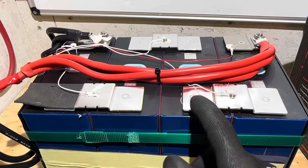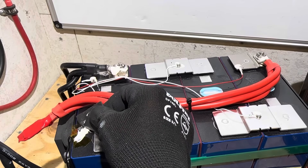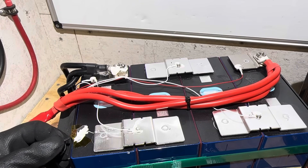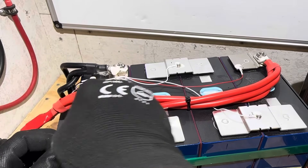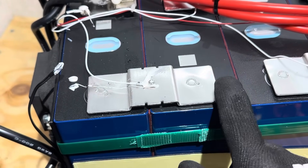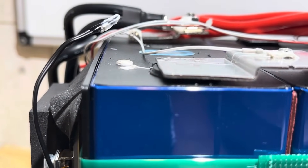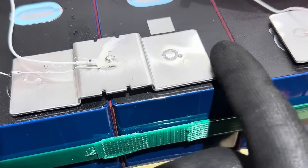I'm noting that some bus bars are a little off-center relative to the cell terminals — though still making full contact. I want to show you everything on these batteries and not hide anything. You can see the edge of the bus bar barely catches the center of the cell on one side, while the other side has a good bit of overhang. Still full contact patch — it just could stand to be centered up better.